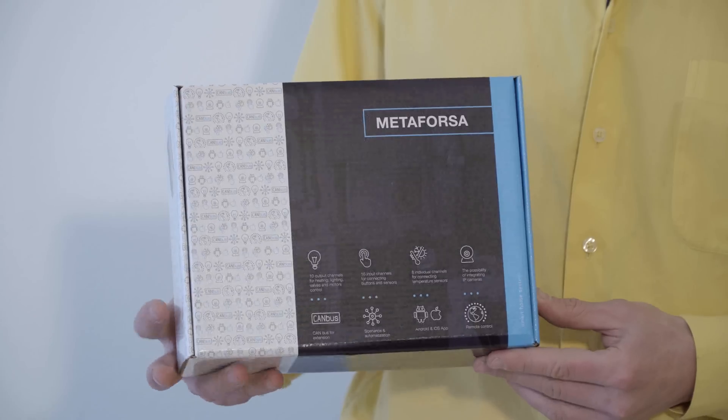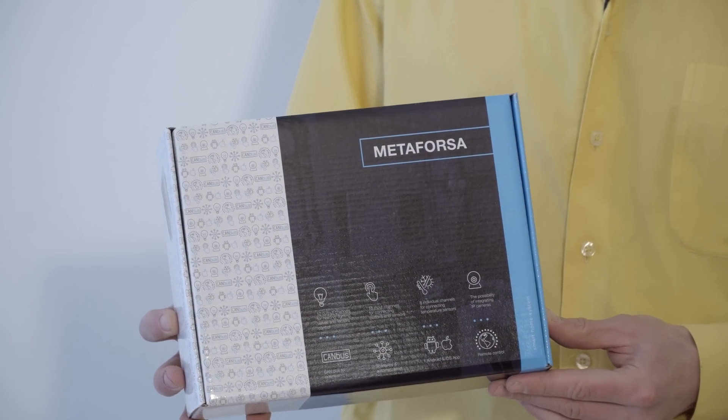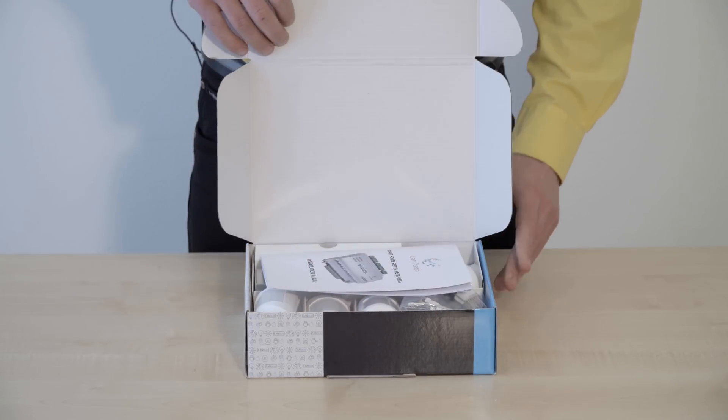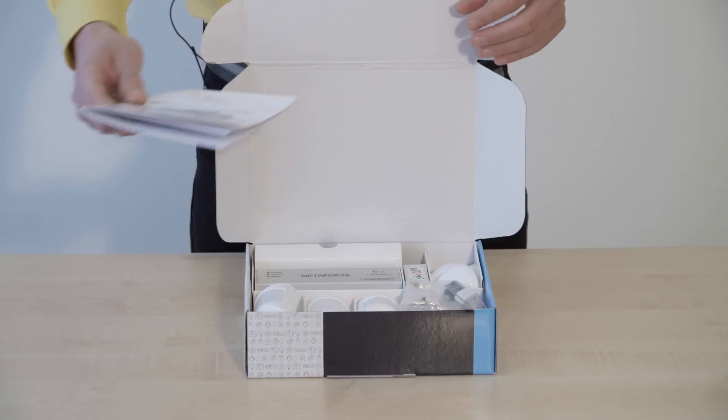Hello! Today we are going to demonstrate how to set up the smart home Metaforza system from Lanetec. The Metaforza kit is an all-in-one-box smart home solution that has all the basic smart home functions.